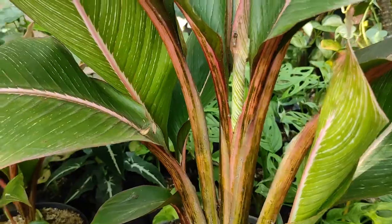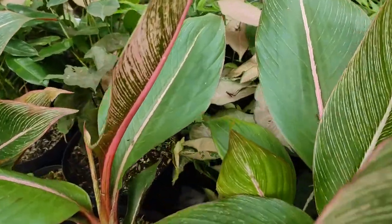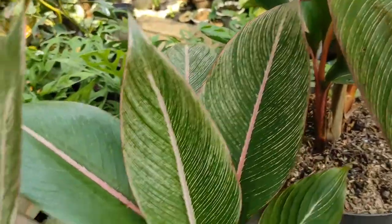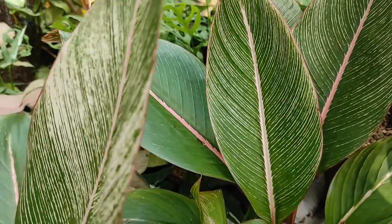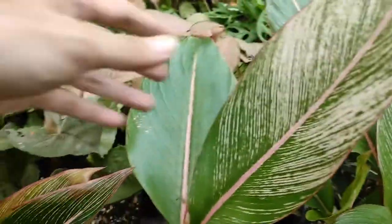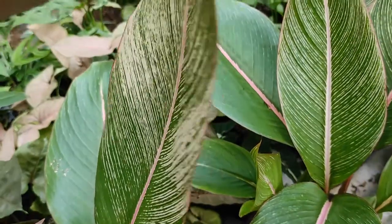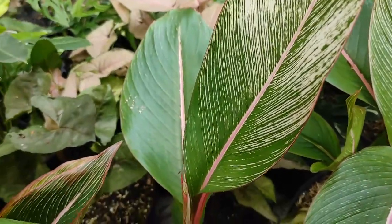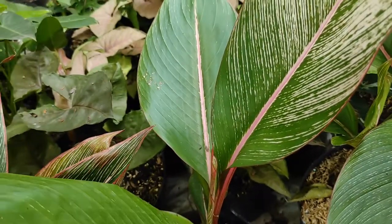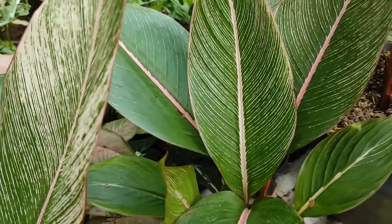Untuk harga pisang bugis yang berwarna merah seperti ini masih cukup terjangkau saat ini. Di daerah saya masih di bawah 100 ribuan, mungkin sekitar 50 sampai 80 ribu untuk ukuran seperti ini. Kembali lagi tergantung di mana sobat membelinya karena setiap tempat mungkin ada perbedaan harga. Lihat juga dari kondisi tanamannya, dan tidak menutup kemungkinan di waktu mendatang harganya bisa lumayan tinggi.